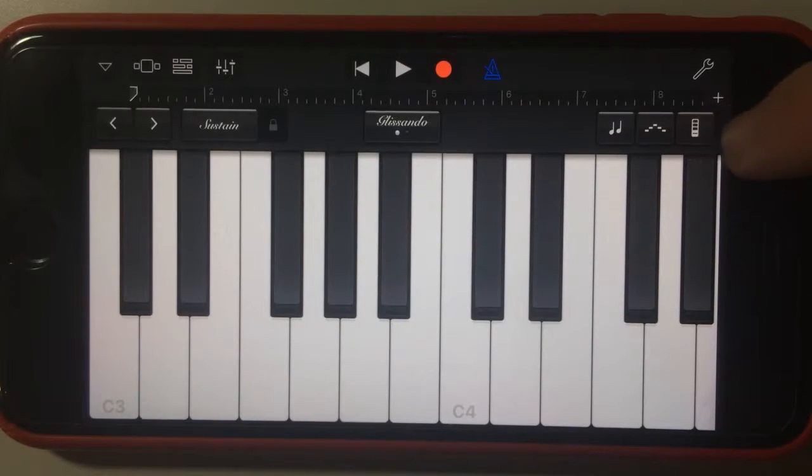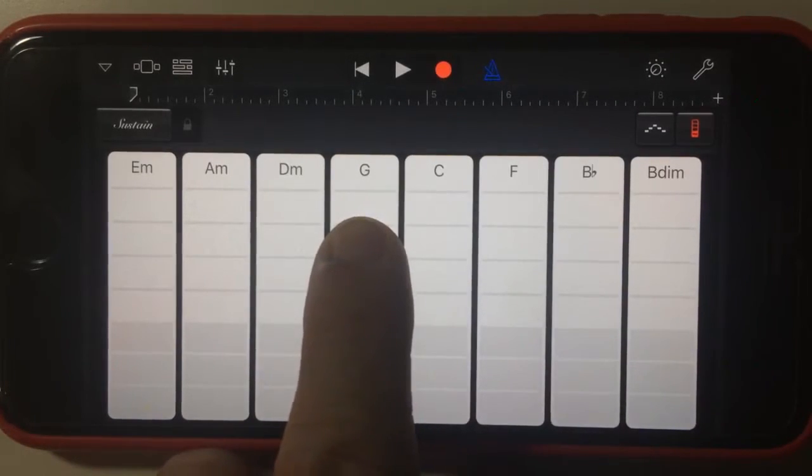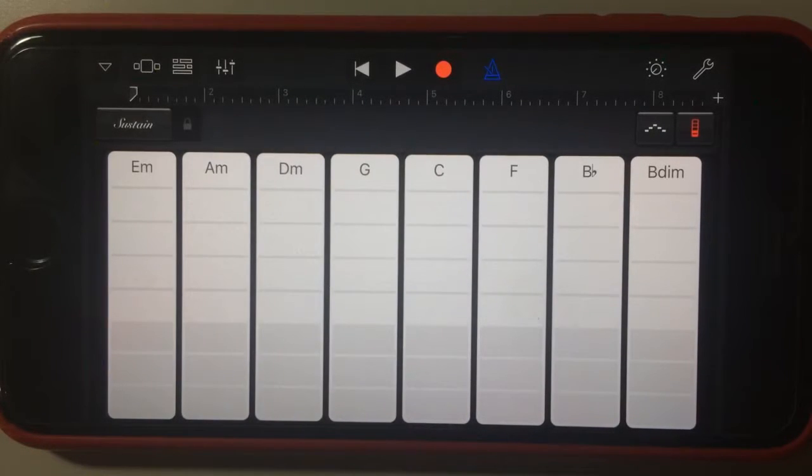And finally, now we have the chord strips option. So if we tap on that one, we have these sort of options. If you've used the strings or the smart guitar in the past, then you'd be familiar with this.